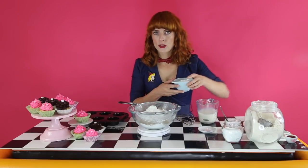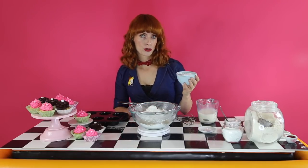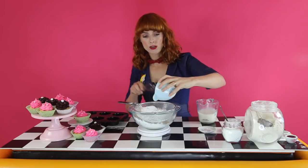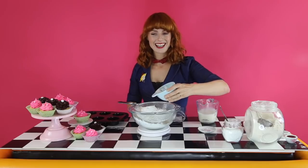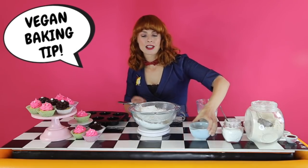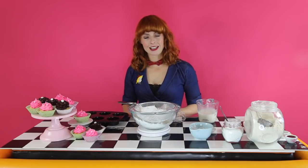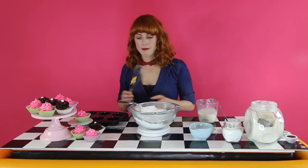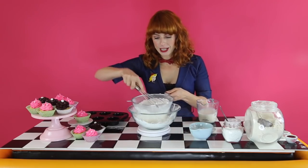We're also going to add half a teaspoon of salt, and then 100 grams of powdered sugar or icing sugar. Here's your second tip: I really like adding things that are light when we're making a sponge cake or a really fluffy cake. So then we want to sieve all those ingredients together.